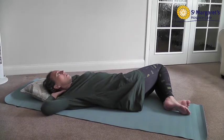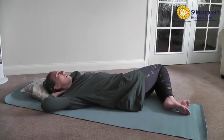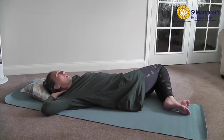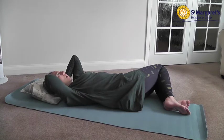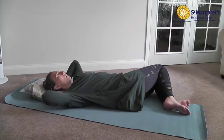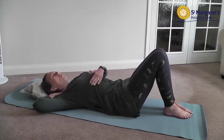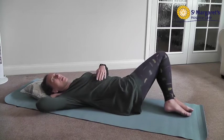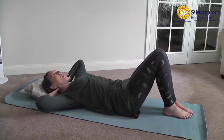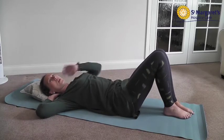Bring the elbows down towards the bed, hold that stretch, and then release. With all these stretches, it's a nice gentle stretch feeling it across your trunk, into your armpit and upper arm. Hold for a count of five and then relax. You can bring your legs back up into position. The truncal twist increases that tension and stretch a little bit more. I would start with the initial hand behind head first, and if you find that too easy, bring in the truncal twist by moving your legs to the opposite side.